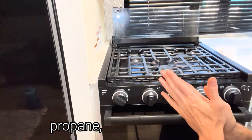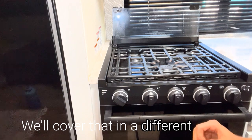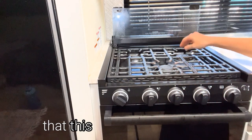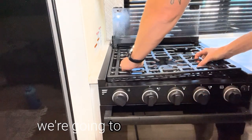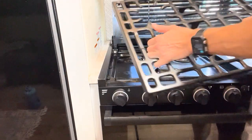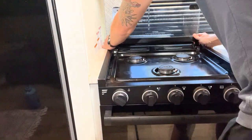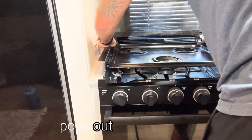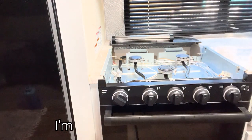If you're having an issue with propane, you're going to address the lines on the outside — we'll cover that in a different video. For the sake of this video, we're going to assume that this one is not working. So we're going to remove the top of this, set it aside, and then this pops out just like that. I'm going to take this and set it aside.